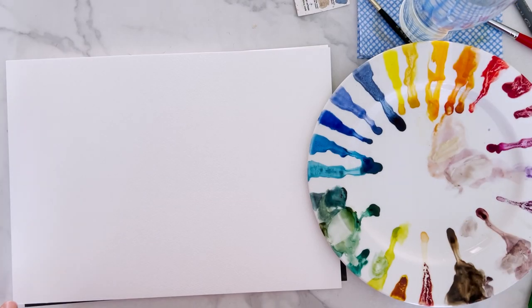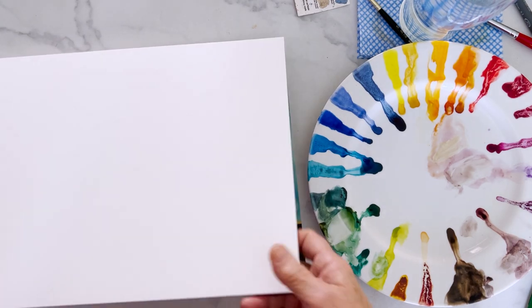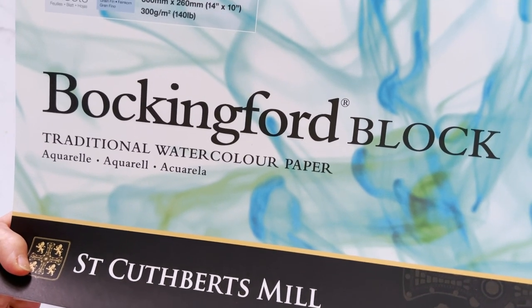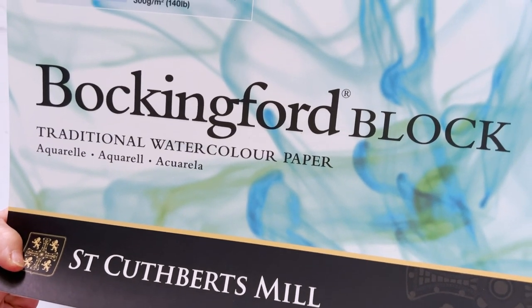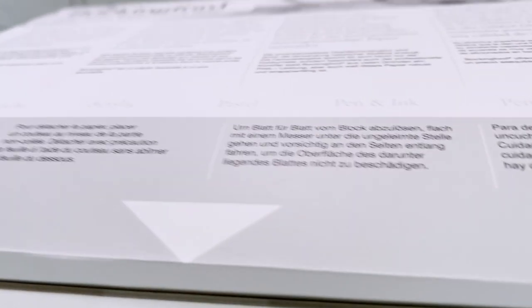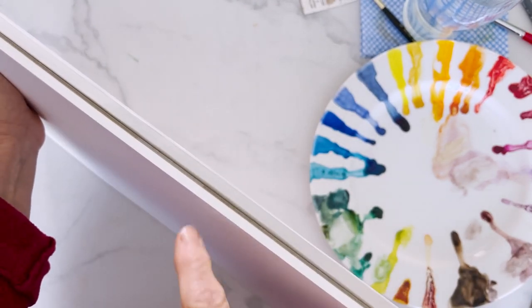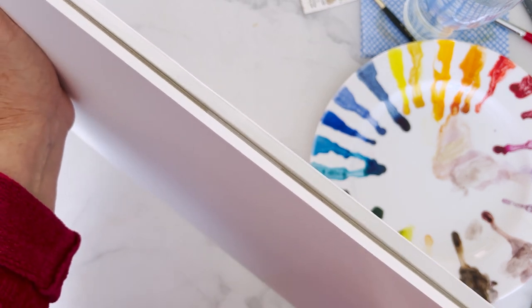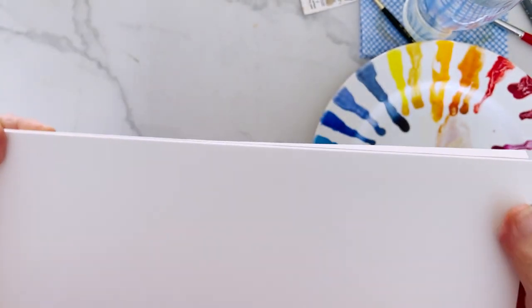I've just unwrapped a new pad of paper - Bockingford. This is a block and this particular block is 14 by 10 inches. It's the sort that's glued all the way around, so you can be sure that it won't buckle when you make it wet. There's just a little open part where you slide your knife in and you can detach the sheet once you've done your painting.